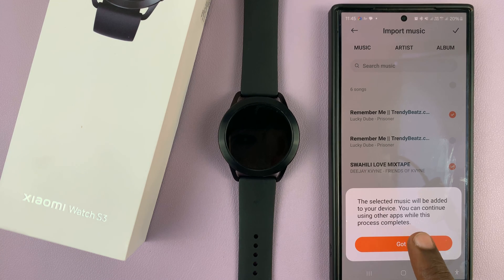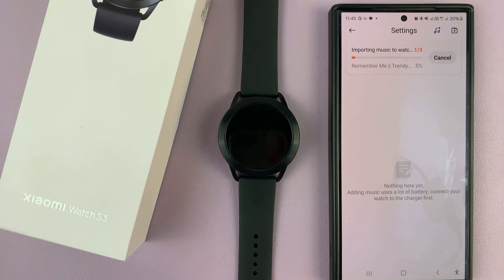It says the selected music will be added to your device and you can continue using other apps while this process completes. Tap on Got It and as you can see those music files are being transferred to the watch. All you have to do now is wait until it's complete.